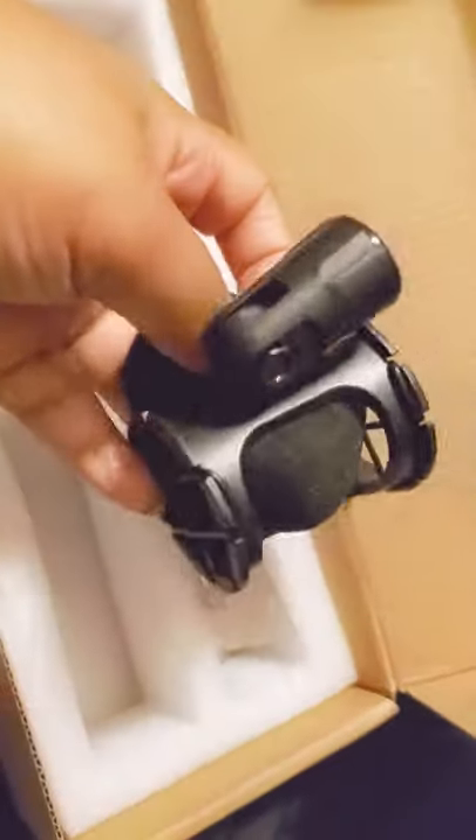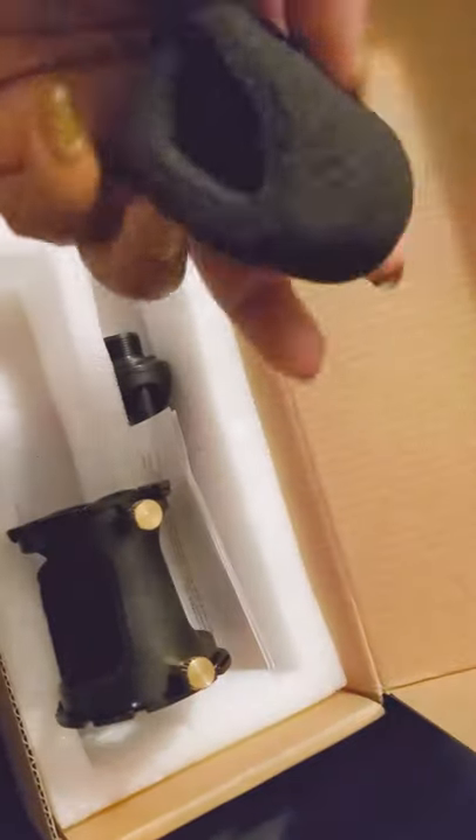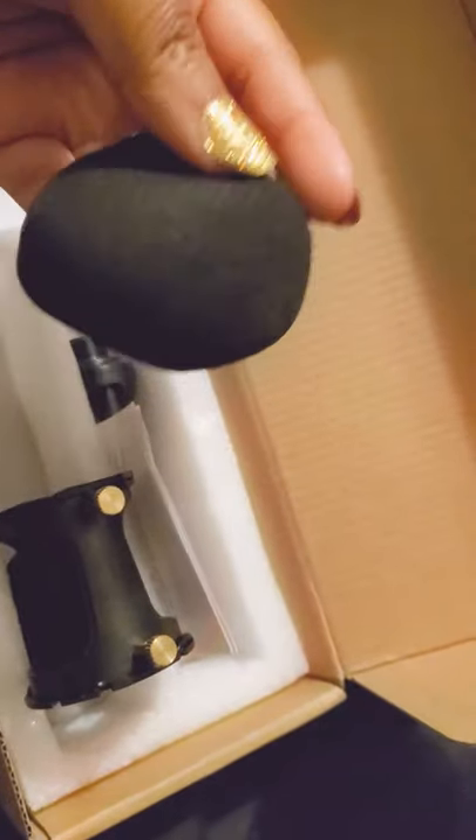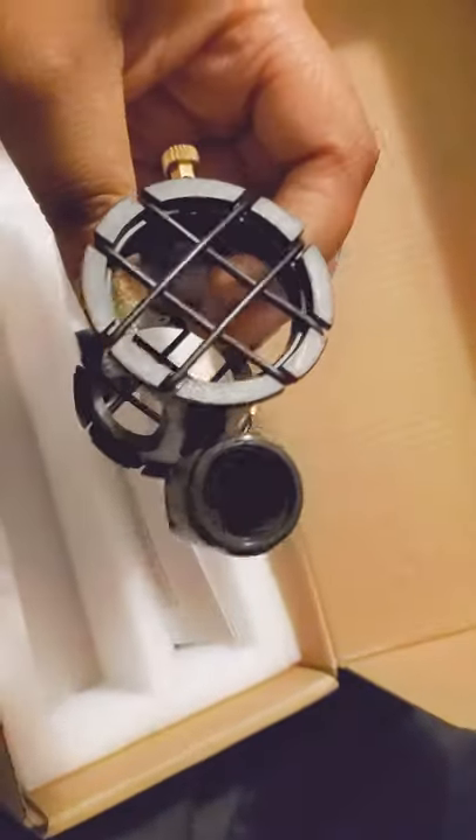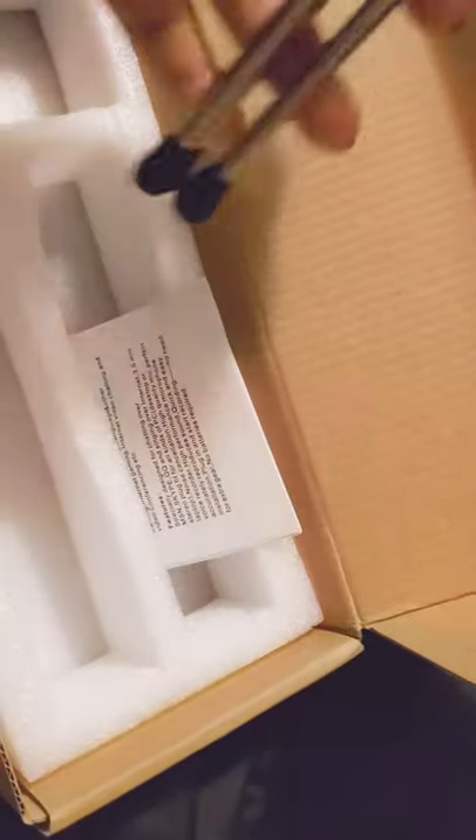This little piece that's stuck in here — you put the microphone head inside of here, and yeah, it also helps with the noise cancellation. Here's the thing the microphone would screw into.